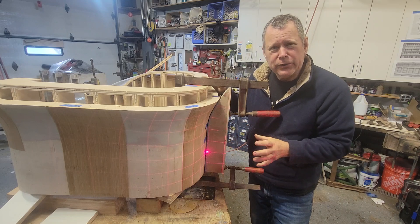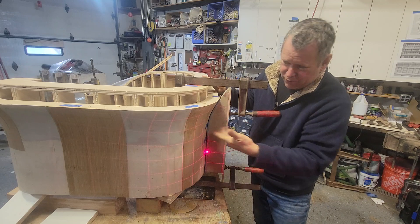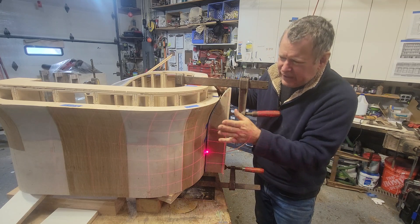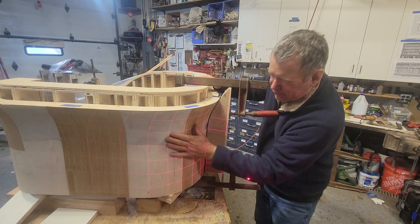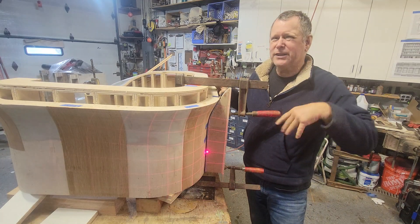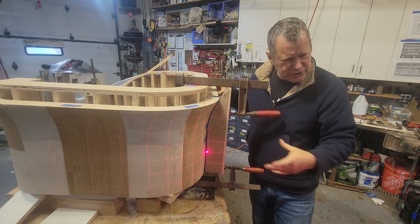One tool that I use is this sort of laser grid that projects a grid onto the surface and lets you see those curves a little easier. You can try to use the lights and certainly feeling the surface helps, but this is another tool so you can visually see how easily these curves transition.